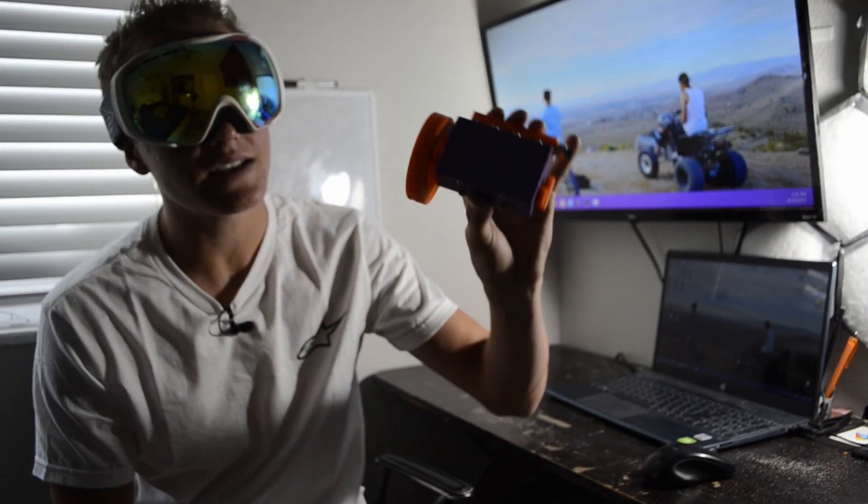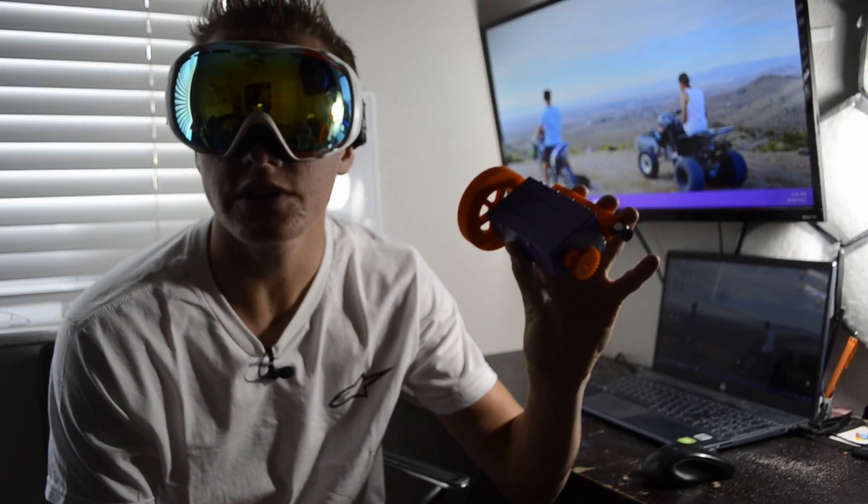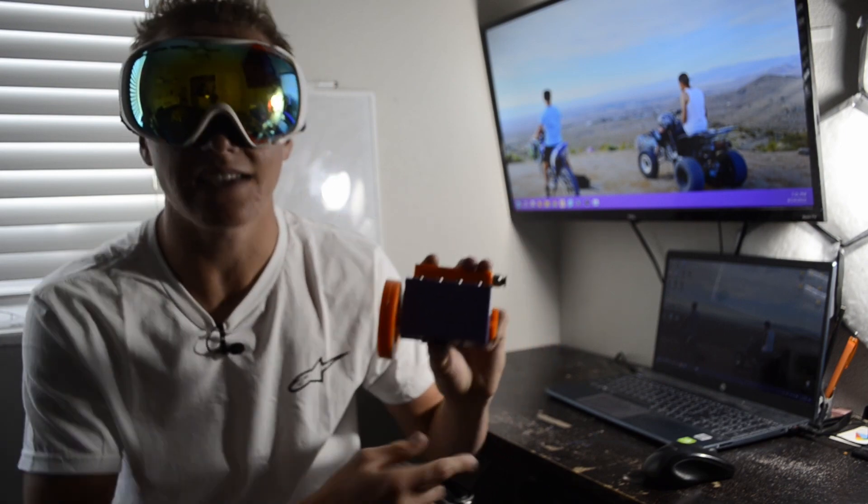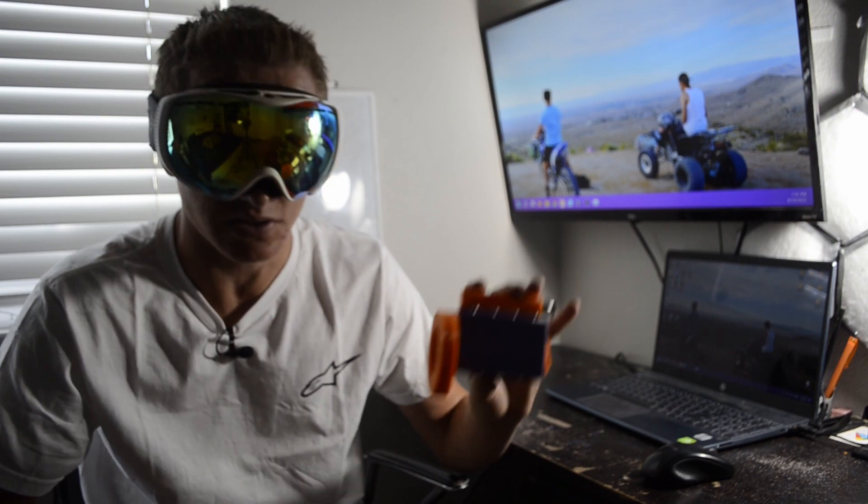Now this engine may seem like a normal inline-four engine, but let me tell you it is not. It's got a special crankshaft that gives it a sick exhaust note, and on top of that it also self-starts. Let me show you what I mean.